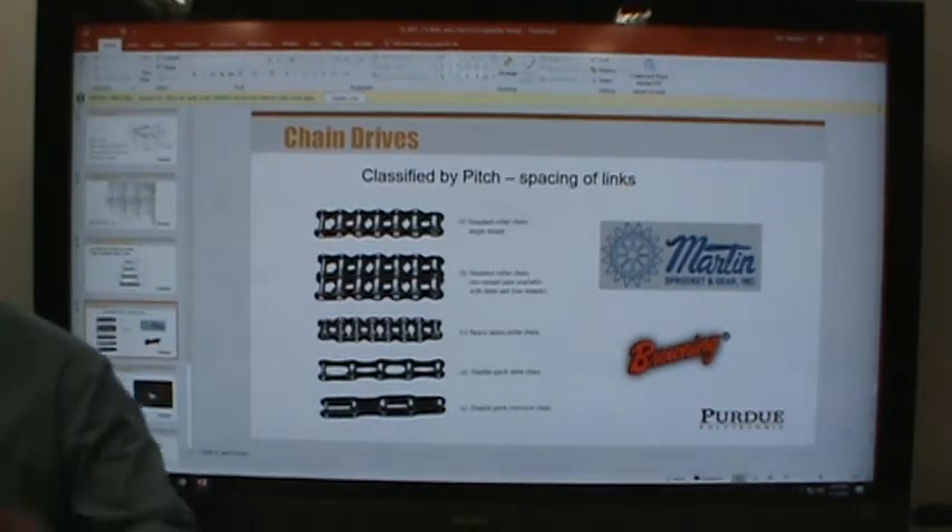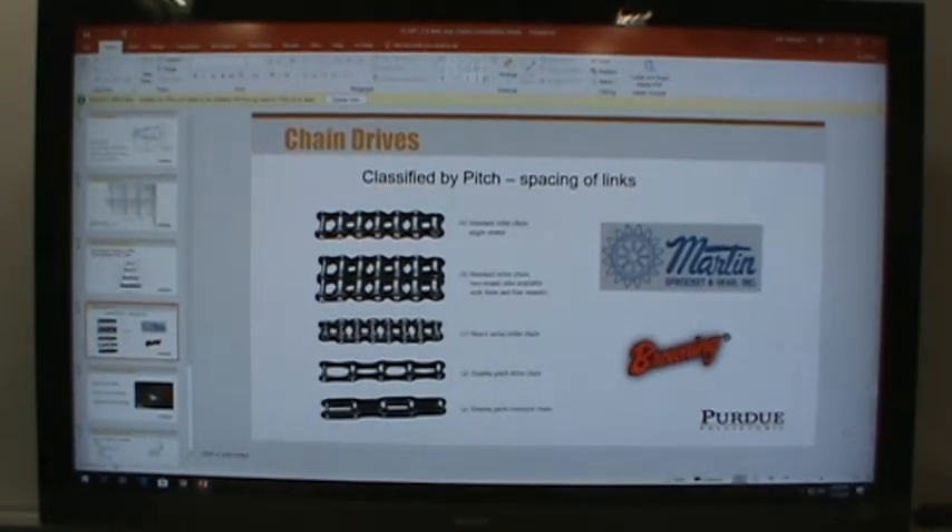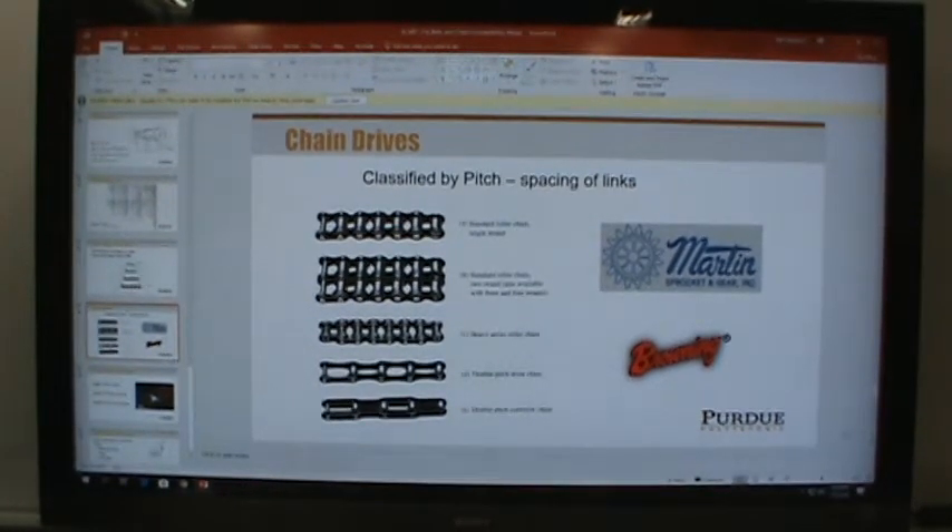Mr. Harbison brought up something I did not realize. If you look on page 242 under the section that says 'standard belt cross section,' he noted that in the third paragraph it says that the cog type of the same section, the letter X is added to the designation. So 5V is a smooth inner surface, while 5VX is the cog type.